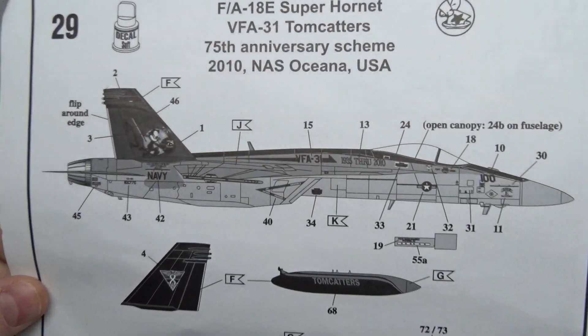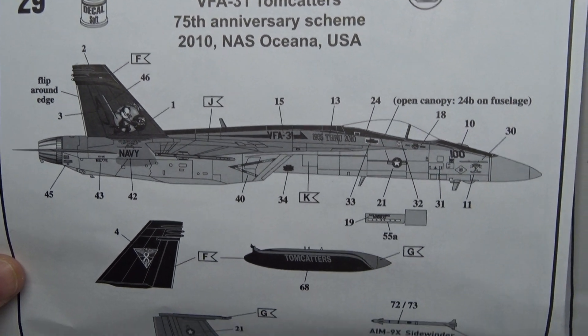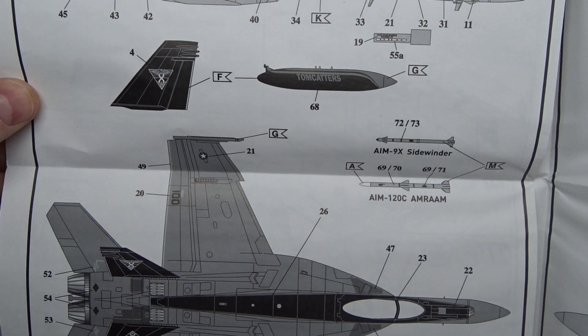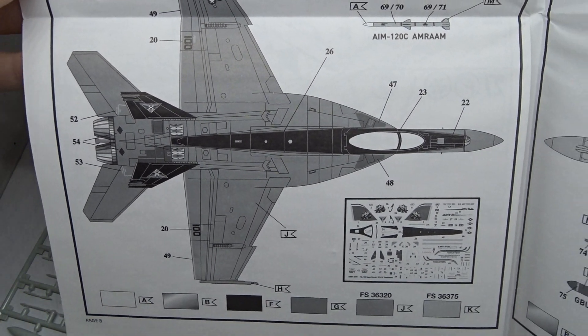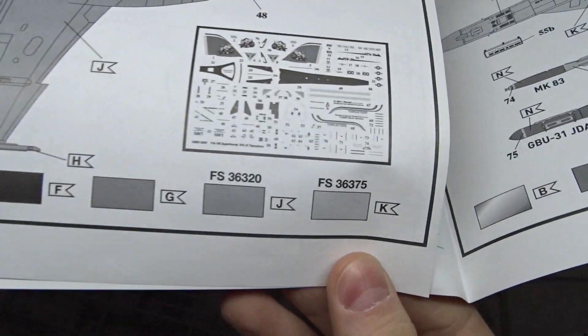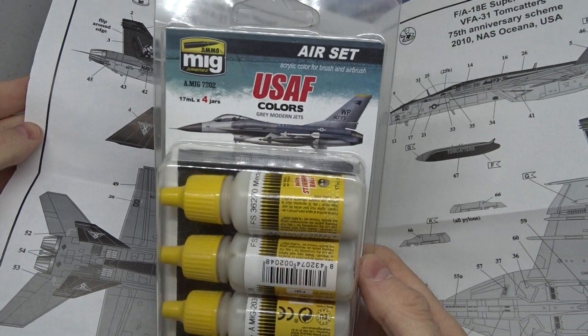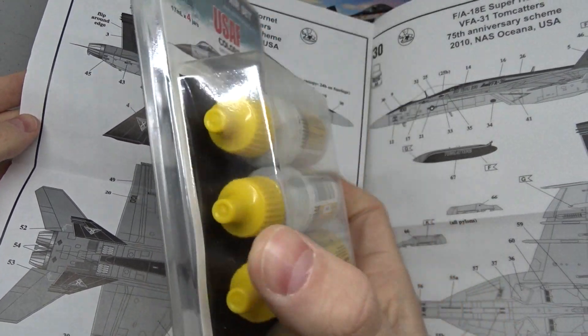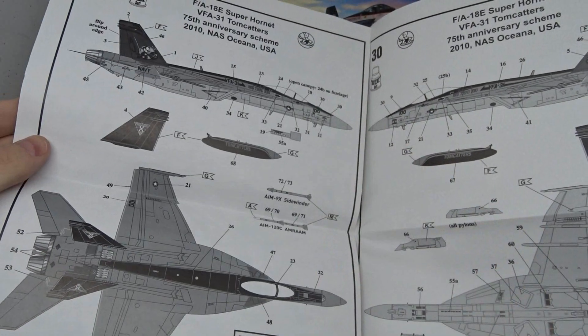Now to the paint job. You can recreate a Super Hornet from the VFA-31 Tomcatters in this 75th anniversary scheme from 2010. Down here you can also see the federal standard colors, but the manual also tells you how to mix Revell paint to achieve these colors. I had the right colors in this set from Ammo of Mig.